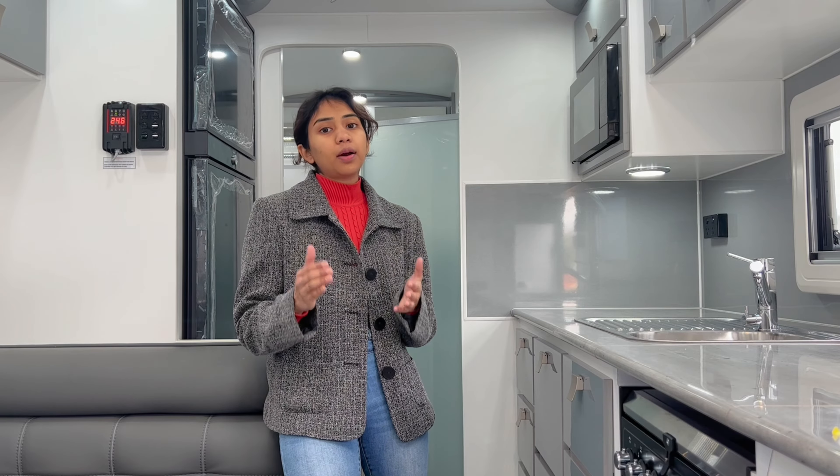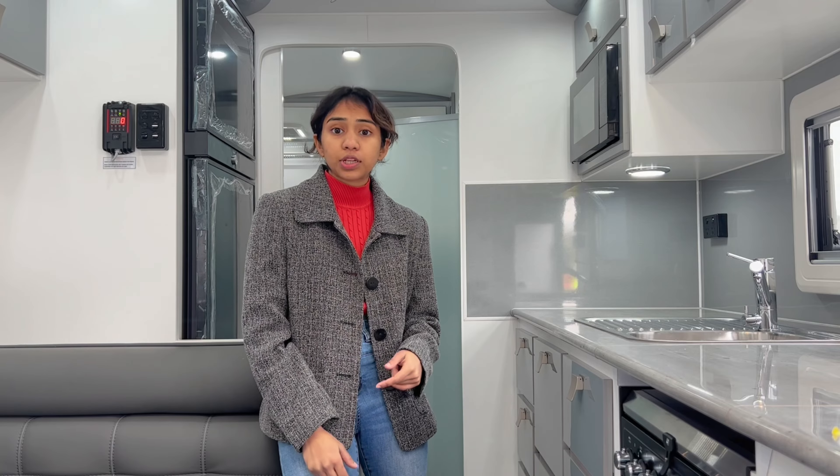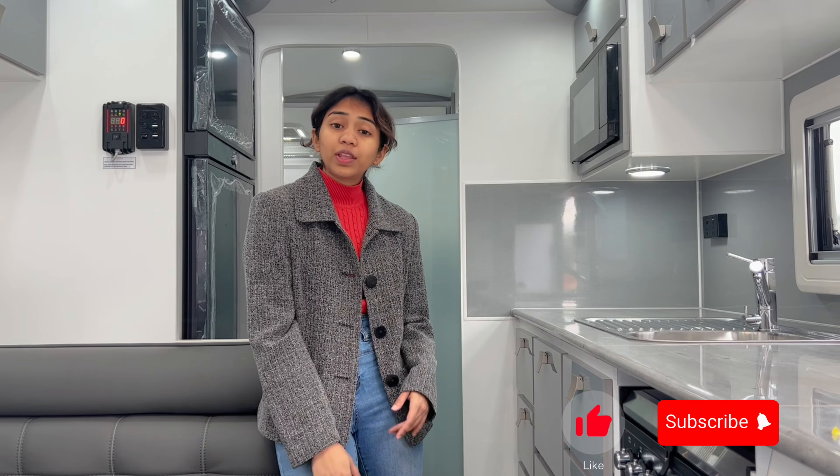And that is a wrap for today's video. I hope you got a good idea about our Hitek inverter. The inverter and the remote are both listed on our website hitechpowersolutions.com. Make sure you check that out. Don't forget to hit that like button and subscribe to our channel and I'll see you again with another product video.